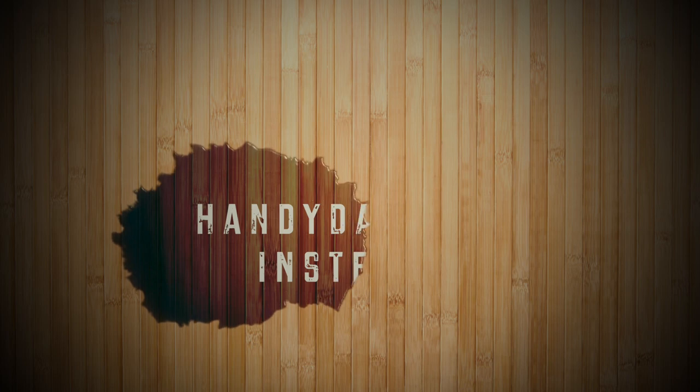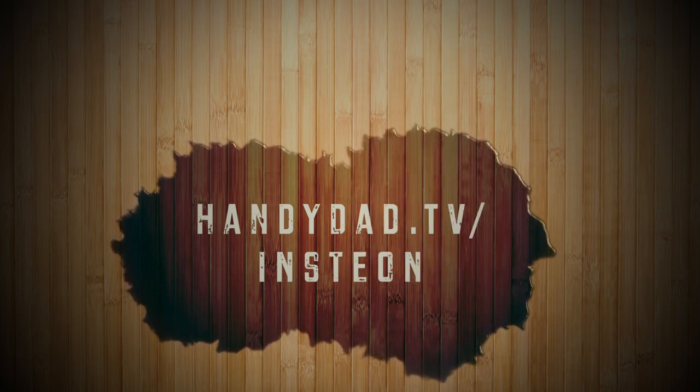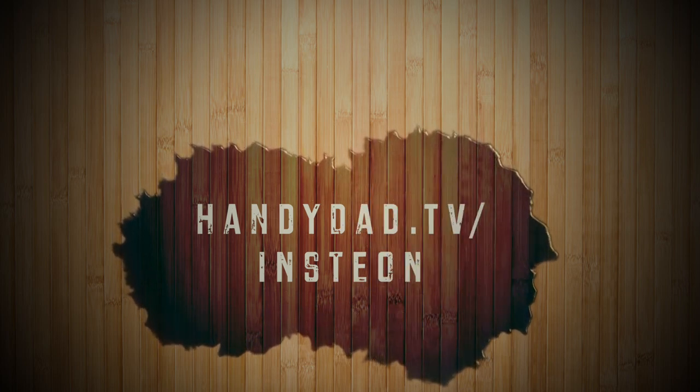There's the whole view of the house, all ready for Christmas. These are scheduled — they'll go on at dusk automatically and then off at 11 o'clock. Merry Christmas! For more videos and information about Insteon, just go to my website, handydad.tv slash insteon. Be sure to subscribe to be the first to know when new videos are posted.